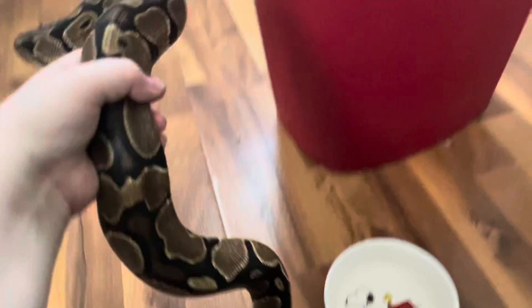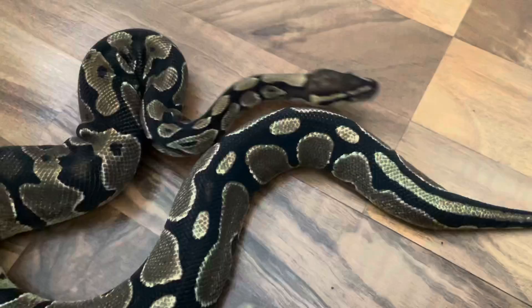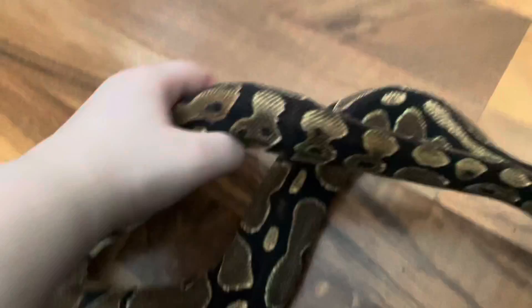This girl's gotten so big. She was only like 150 grams when we got her — she's now sitting around 700-something grams.